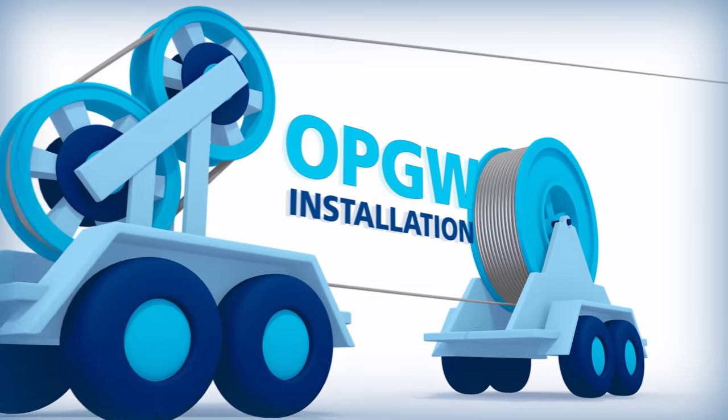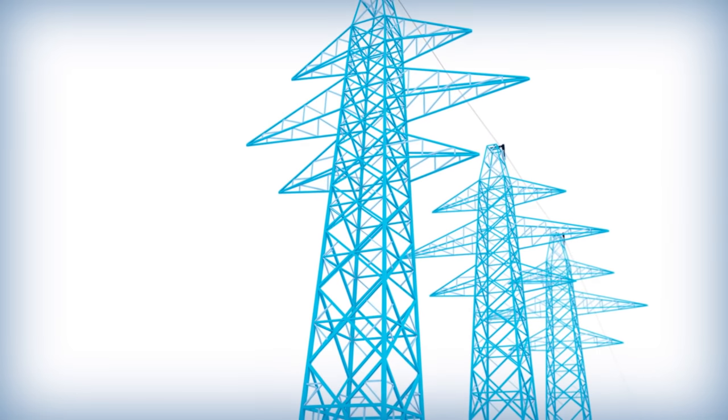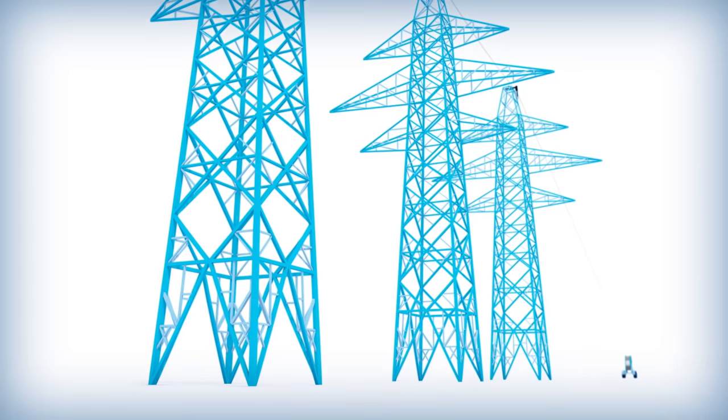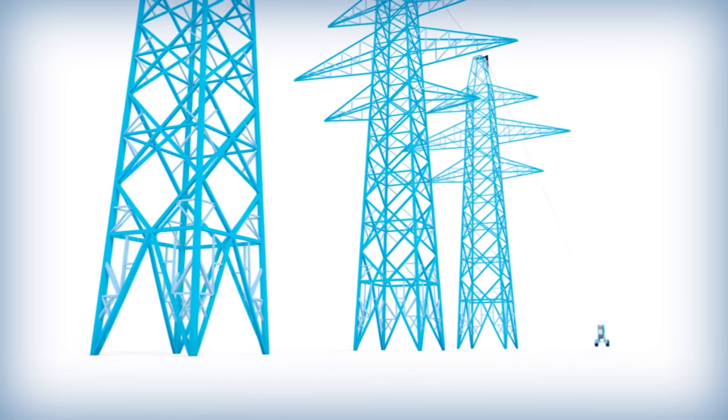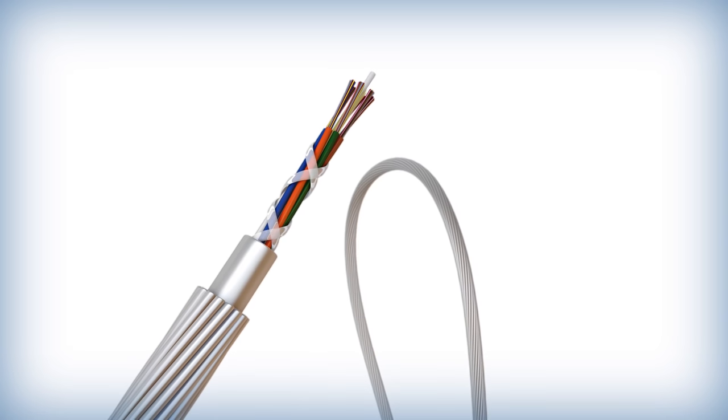OPGW was developed as a communication pathway on transmission lines. It also offers protection against faults and lightning. OPGW can be installed using typical conductor and shield wire stringing methods with minor variations. During installations, care should be given to avoid tight bends and excessive tensions that could crush the OPGW's fiber bearing units.